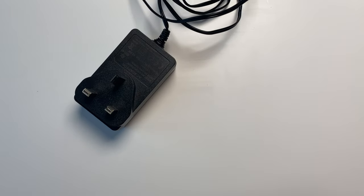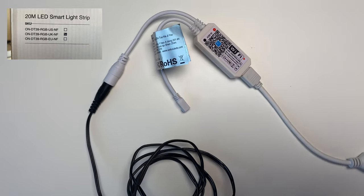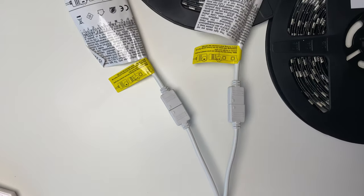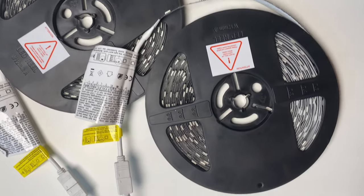Installation is quite straightforward by following the steps in the provided instructions. First, the power adapter — I've got the UK adapter, but it is also available in US and EU variations. Then the Wi-Fi controller, the power splitter — required if you're going to be using two 10-meter lengths of the strip lights if you've chosen the 20-meter version — and then the strip lights themselves.